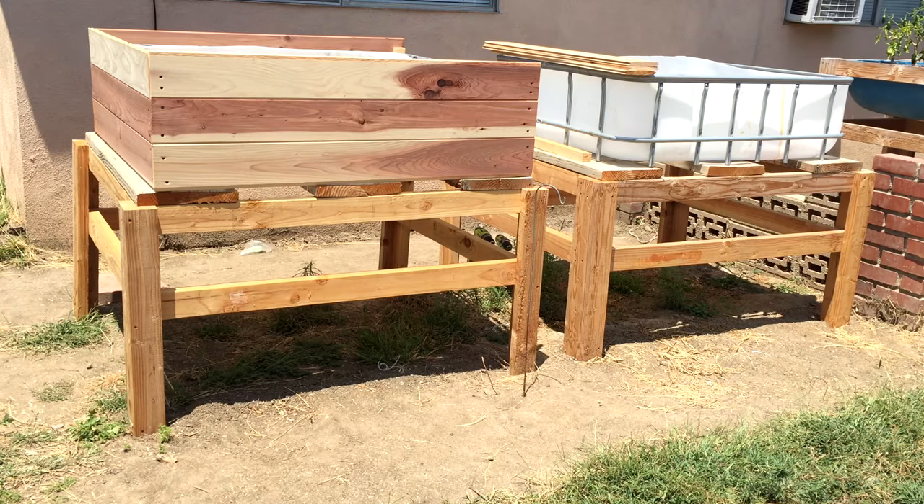Hey everyone, Matt here at Home Farm Ideas. I just wanted to show you the progress I'm making on my new aquaponic grow beds. I actually cut an IBC tote in half, and the way I did it was the same way that Rob showed on one of his videos — I'll have to look up the video and put it in here. But it worked out pretty good.